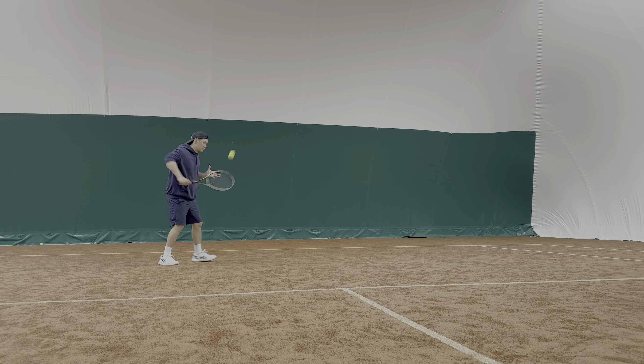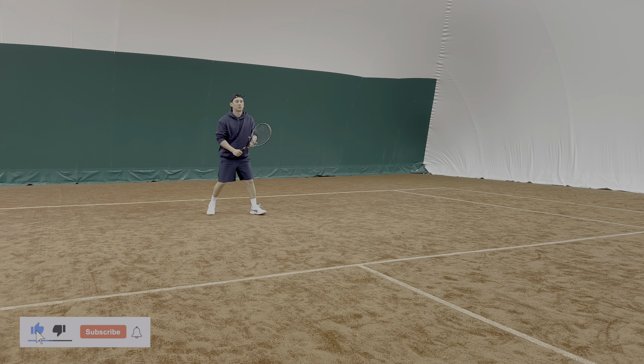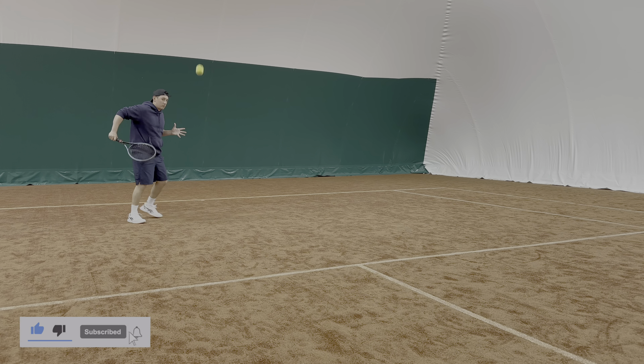So if you really want to improve your touch and you're one of those players who find you're not getting the drop shot to land as close to the net as you'd like, this is something you can work on. Give this a go — and you can see here it's exactly the same on the backhand side as well.